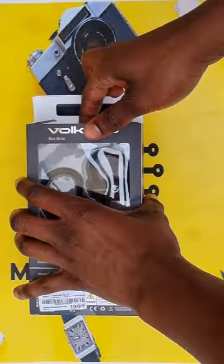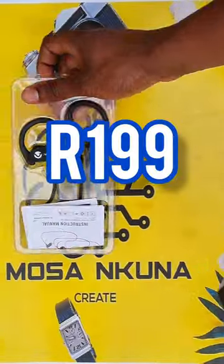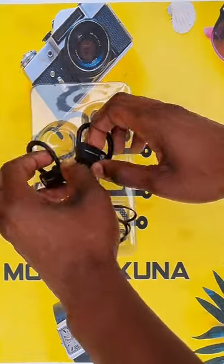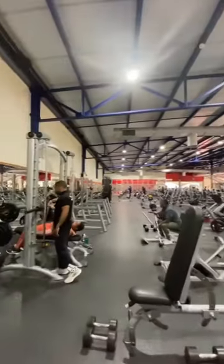I went to Mr Price Spot and got these wireless earphones by Volcano for R199. They're mainly designed for exercising, so if your new year's resolution is to go to the gym or to just work out, watch this video to find out if they are worth buying or not.